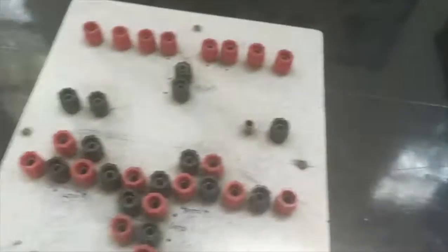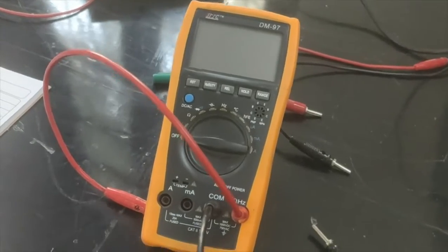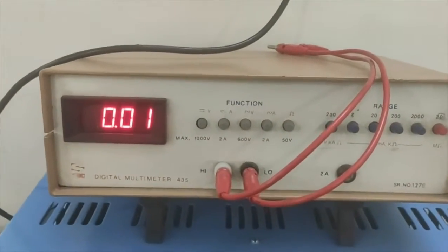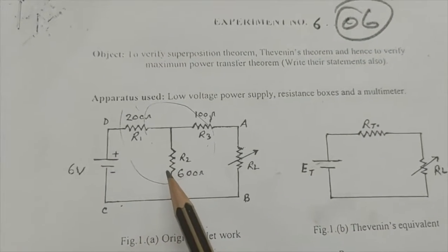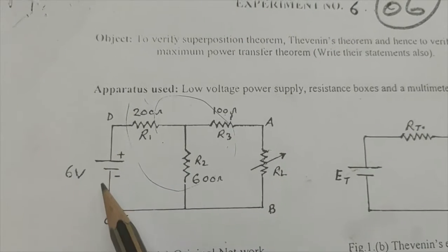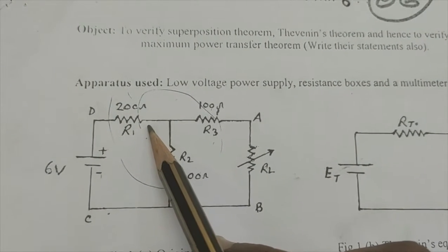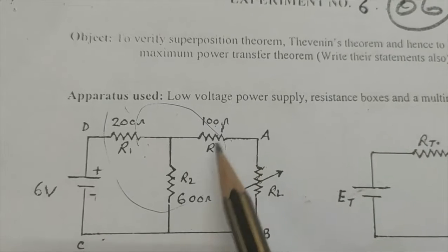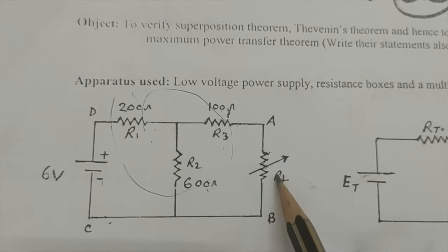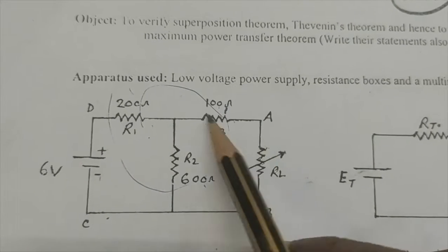This is a resistance box, and this is our circuit, and this is a multimeter. We can use either the analog or digital multimeter for measurement. This is a simple circuit for Thevenin's theorem — we give a 6 volt DC supply, and we have a 2 ohm, 100 ohm, and 600 ohm resistance, plus a load resistance which we vary.